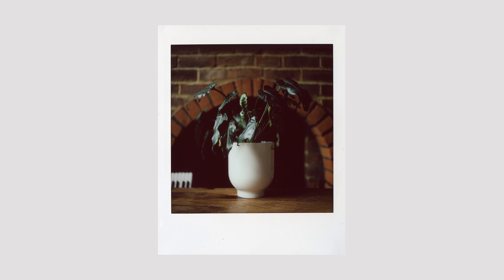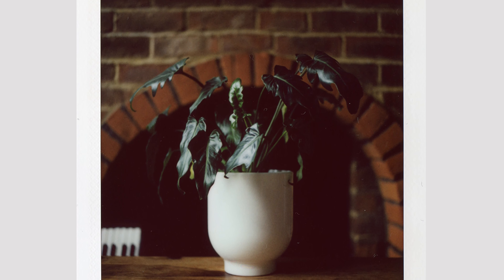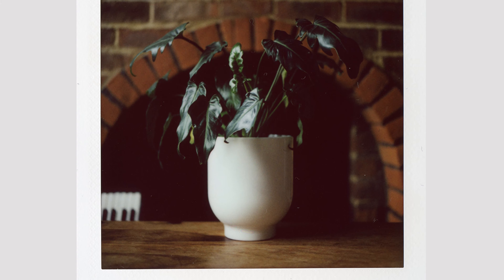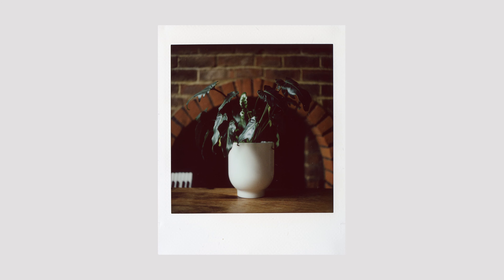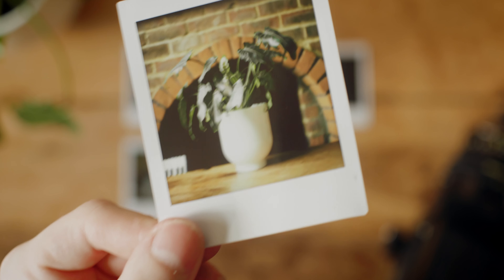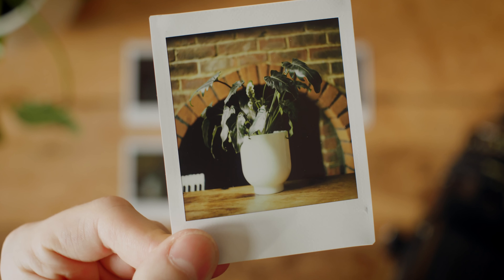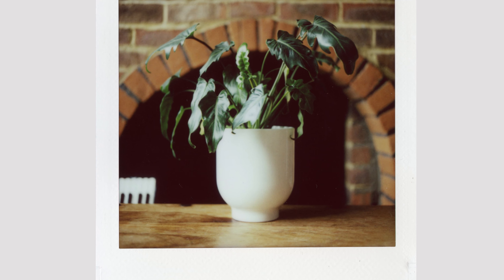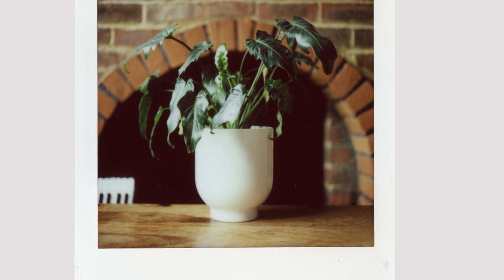This next one is the correctly exposed photo. As you can see, we've got a little bit of blowout on the plant pot, but not a crazy amount — enough that it looks right and not hazy or glowing. Here's the one stop overexposed. This is how you would normally shoot color negative film one stop over, but as you can see, it's blown out the details in the plant pot and even in the leaves you're missing quite a lot of detail.